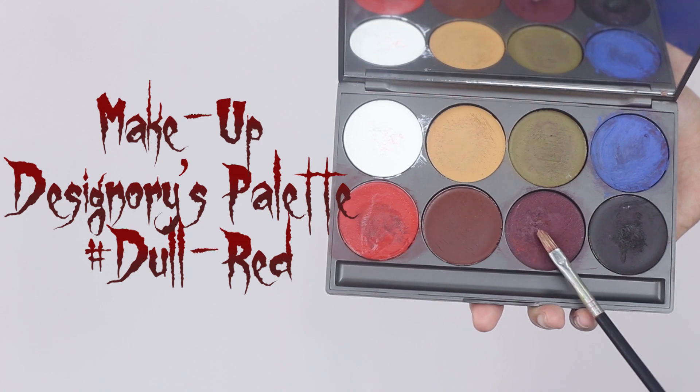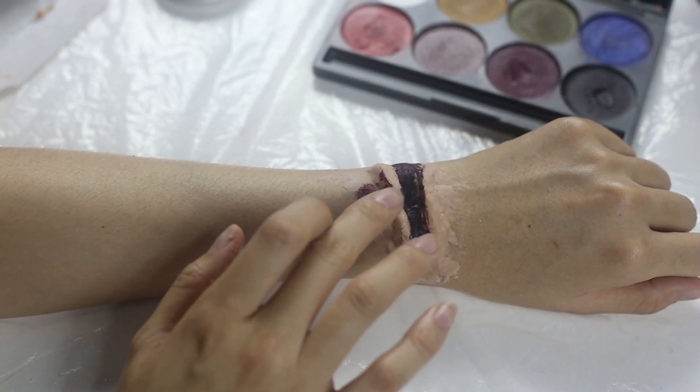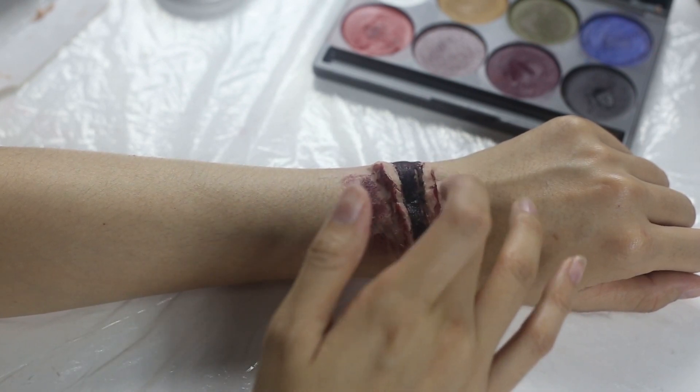Then use your finger to dab gently with some dull red color on the side of the wound. You may mix with some red color too if you want.